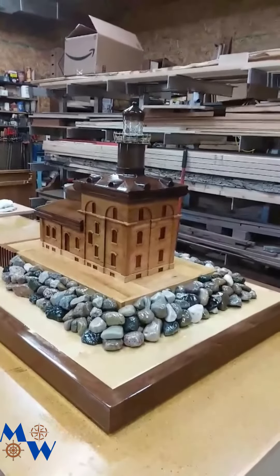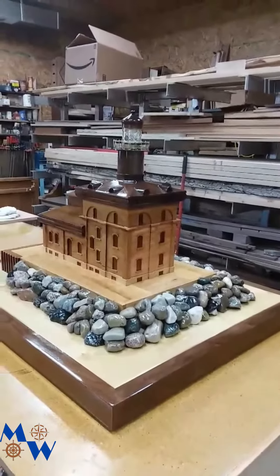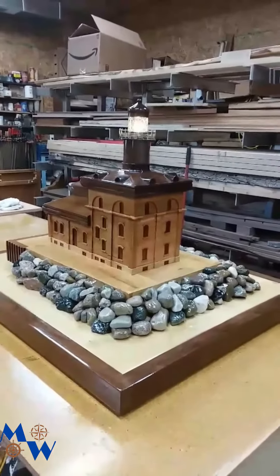Happy Easter everybody, and that's our Toledo light project. Thanks for watching.